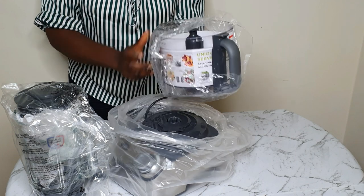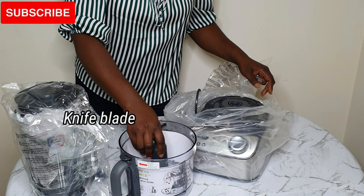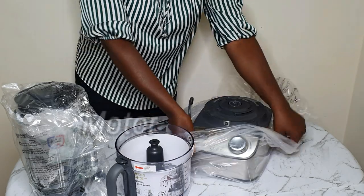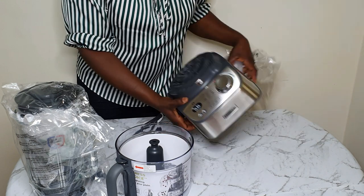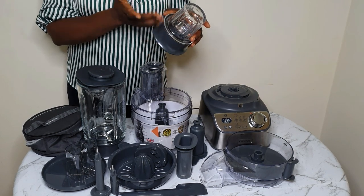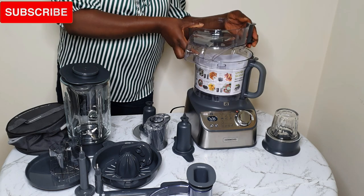Inside the food processor, the attachment is the knife blade for chopping your food items. You see it's sealed because it's actually very sharp, so you have to be very careful. Here are all the attachments that came with this product — they are very useful and make life very easy in the kitchen. Most of all, buying this together is more economical and you'll save more than when you buy them individually.